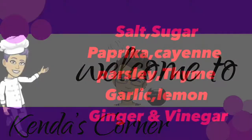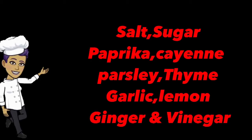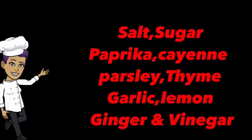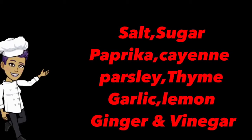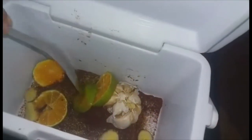Welcome back — the actual amounts will be placed in the description. Now I'm going to use all of the spices and herbs that you previously saw in the ingredients, mix them properly together, and then I'm going to add a small amount of room-temperature water and my chicken.